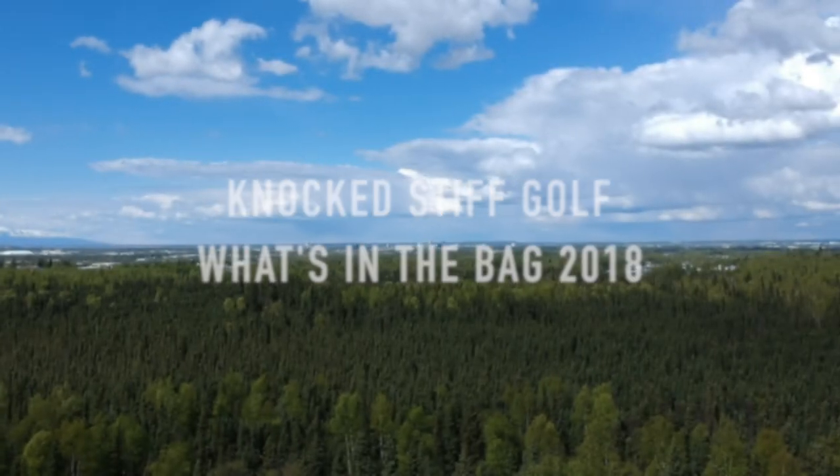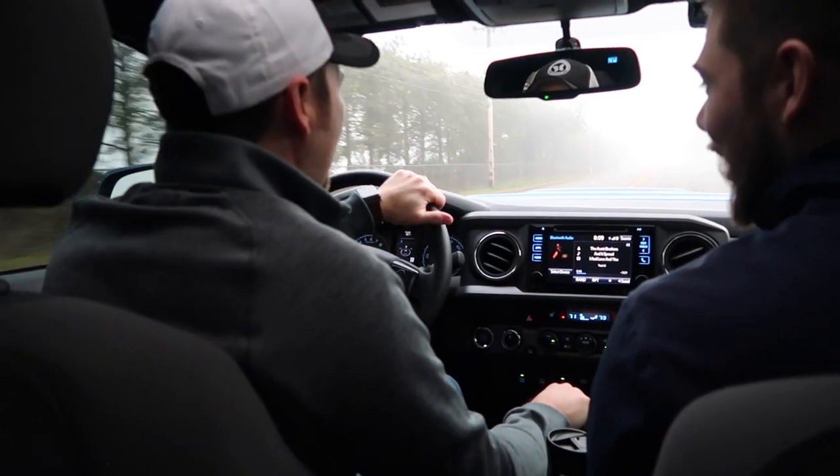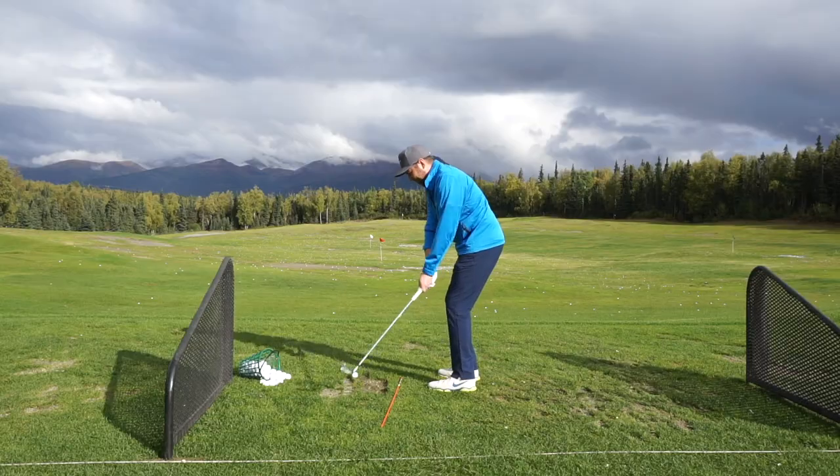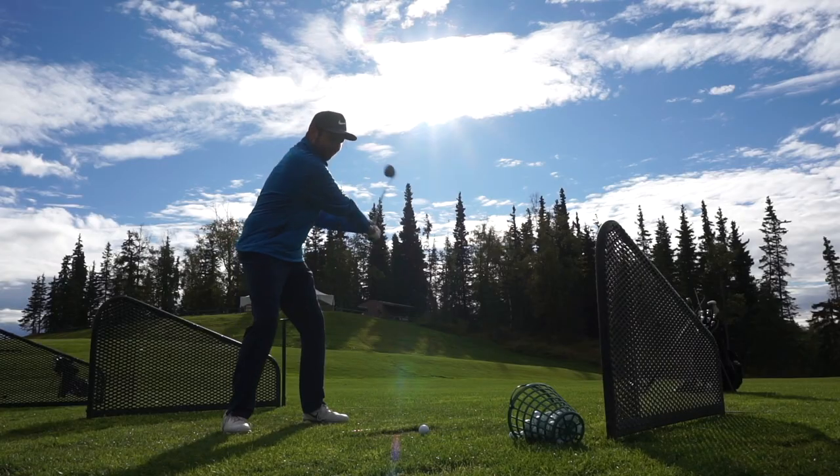What's up everybody? It's another episode of Knock Stiff Golf. Today we're going to do a what's in the bag. I'm kind of a gear head in the sense that I always think a new club is going to make me play better, which is rarely the case. So I finally got some new clubs this year, so we're going to go through those and see what other ones I plan on upgrading later this winter. Stay tuned and I hope you enjoy.